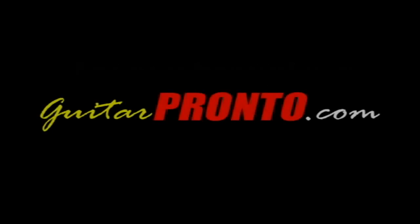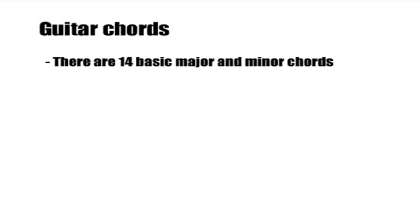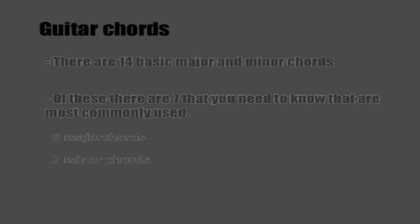This video is brought to you by guitarpronta.com. In this lesson we're going to have a look at one of the seven important major and minor chords that you need to know in order to learn how to play the guitar. In total there are 14 basic major and minor chords, seven for each. Out of these there are seven important ones most commonly used, five major chords and two minor chords.